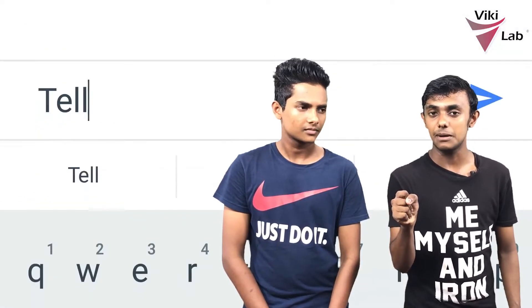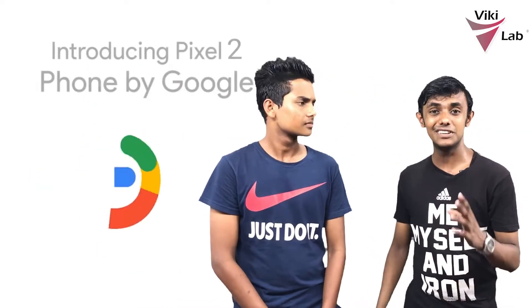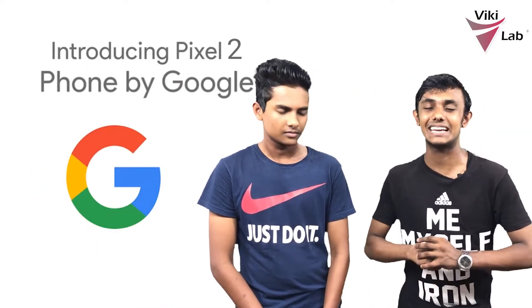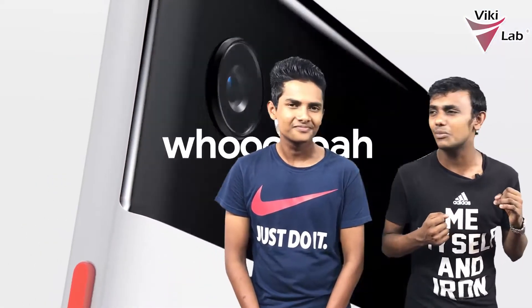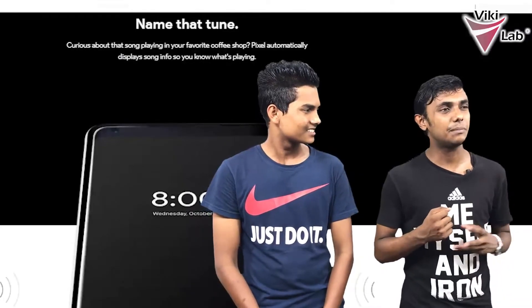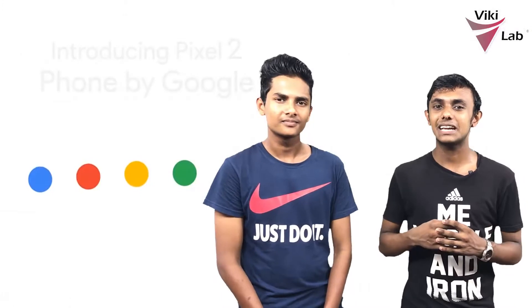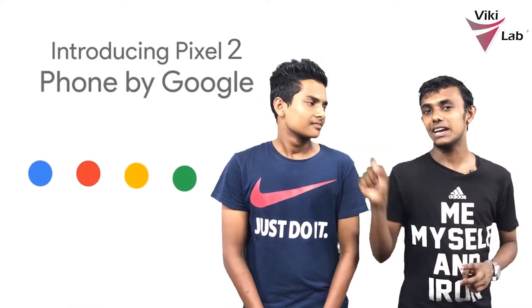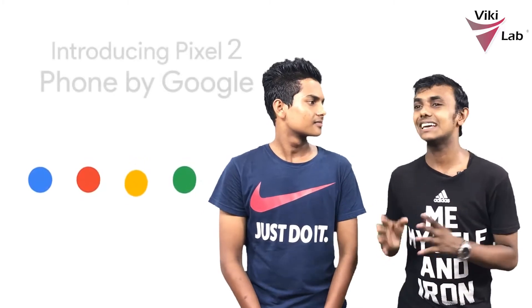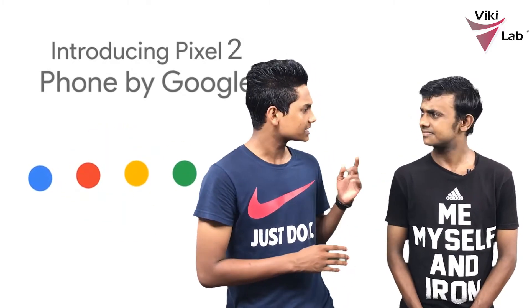You can squeeze the phone and Google Assistant will answer. A cool feature is Name That Tune — if you don't know what song is playing, you can use Name That Tune. It works in the background on the phone. If you like a song playing in the background, it identifies it for you.